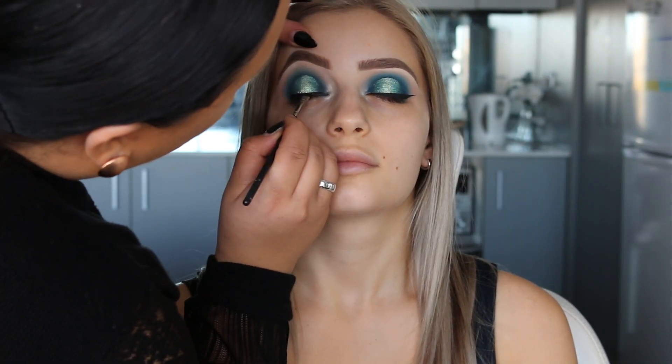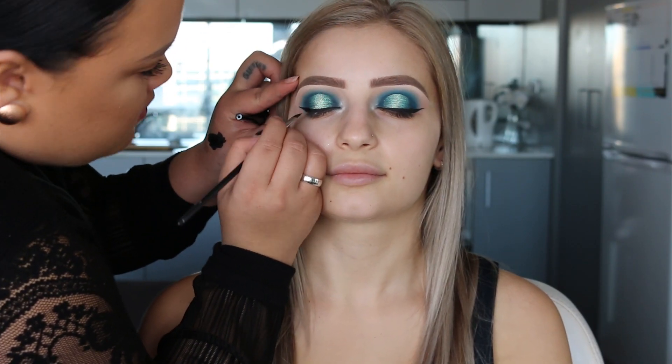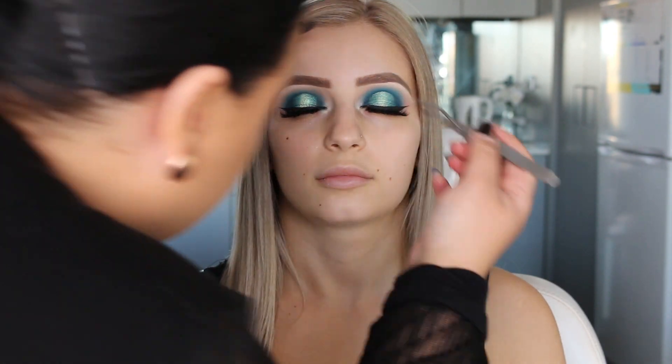Now I'm using Inglot's Liquid Liner in 25 to create a winged eyeliner. You just want to apply a bit of mascara before applying lashes. I'm using Dodo Lashes in the style D307.